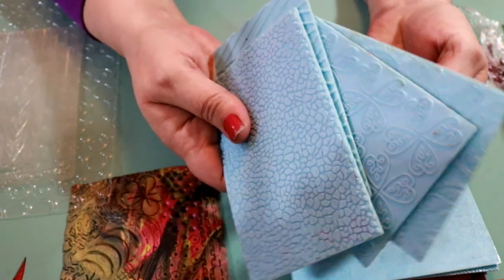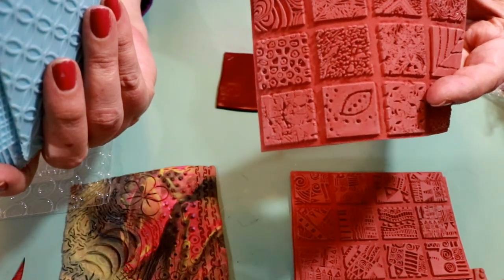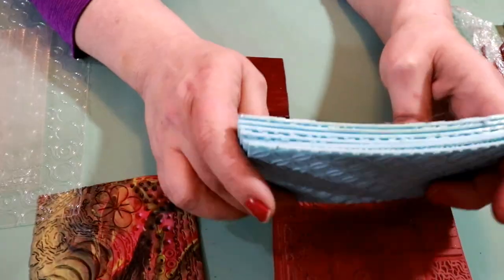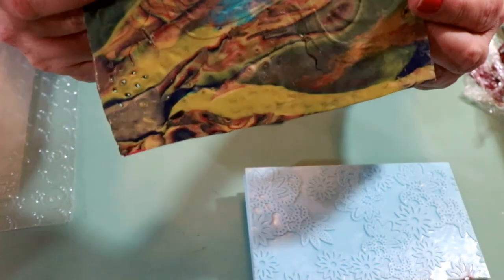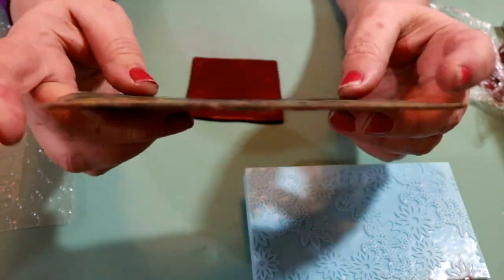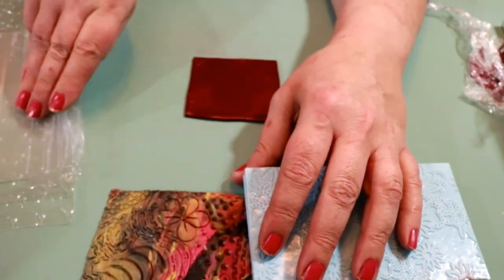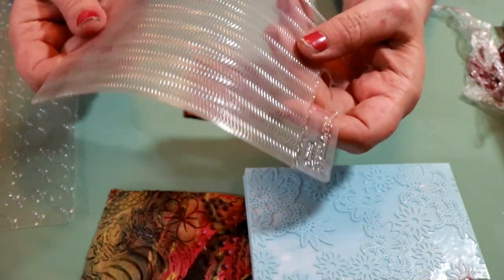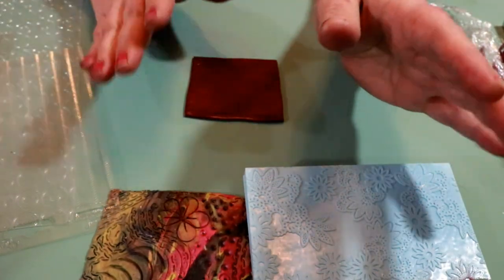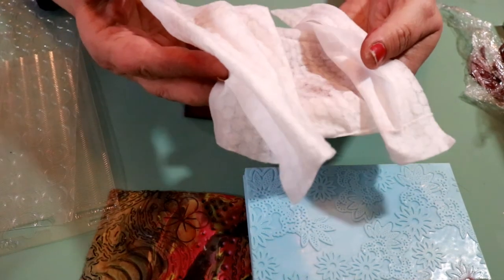I have some texture sheets here — I was trying to pick ones with great detail where your clay might get stuck very easily. There's also a homemade texture I made with some scrap clay a while back. This method works with any of them — whatever kind of texture sheet you might have.